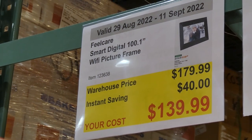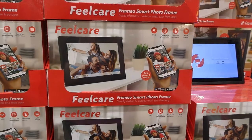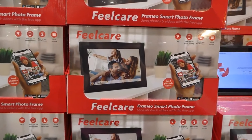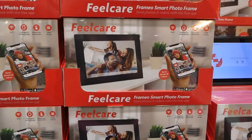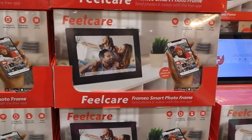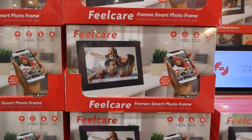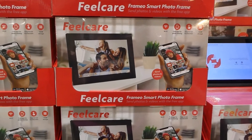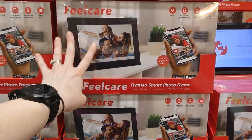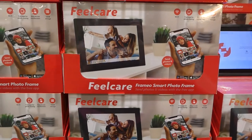The Feel Care Smart Digital 10.1-inch Wi-Fi picture frame is $40 off, down to $140. You can give it to family or friends — once connected to Wi-Fi, you can share pictures from a free app on your phone. It has 16 GB of storage, a touchscreen, and you can add captions, choose which photos cycle through, and receive notifications. Recipients can react with heart emojis and smiles. The app is free on Google Play and Apple Store.